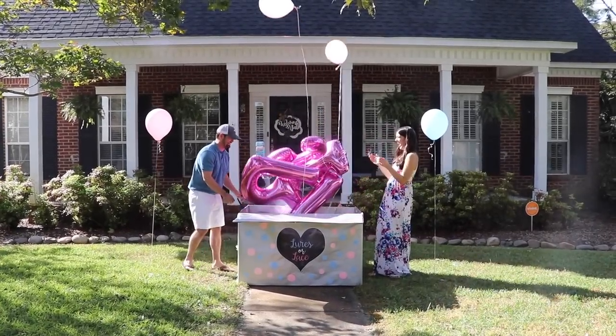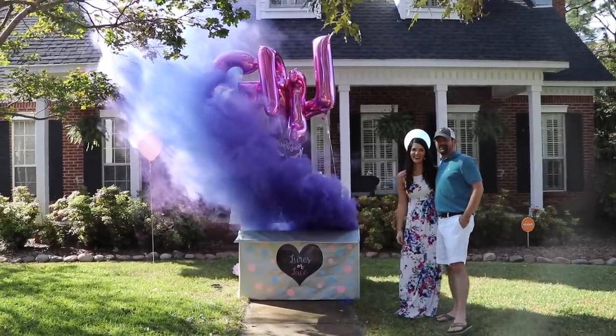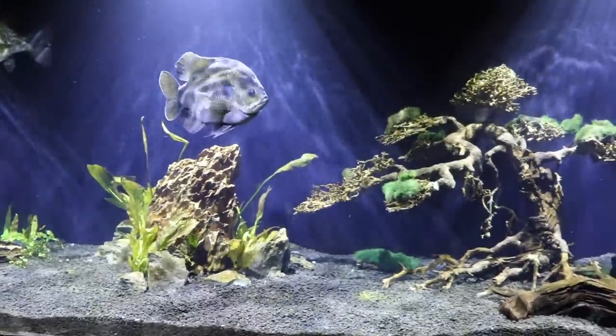We put out a gender reveal video on Sunday, and if you're interested in seeing that, I'll put a link to it down in the description below. But let's move on to what we're here to video today, and that is going to be a night feeding video.